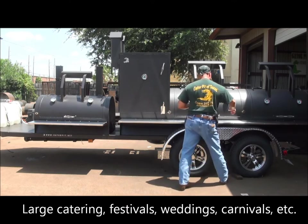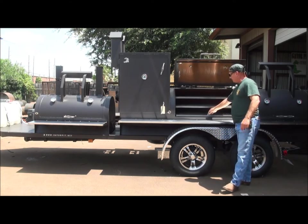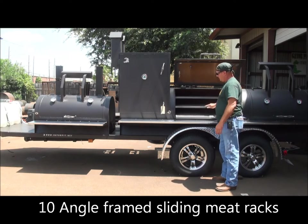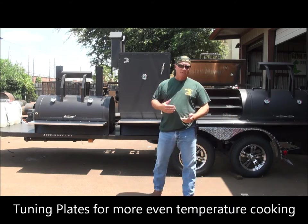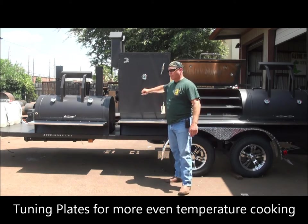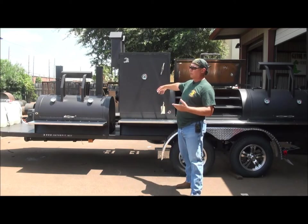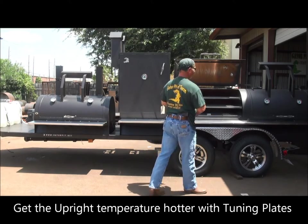Inside, you have three angle-framed sliding meat racks framed in one-inch angles for extra strength. It's a big, deep, wide rack — eight feet long in this two-door chamber. These slides make it easy to get food in and out. He's also got tuning plates down there. Those tuning plates allow you to more evenly distribute heat throughout the full eight-foot chamber and also get more heat over into the upright, so you're able to use this entire cooker rather than just having the vertical box as a warmer. Those tuning plates will push heat down there, get it over 200 degrees, so you're using the entire cooker.